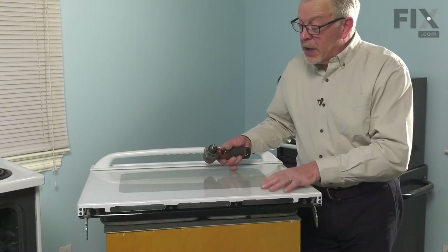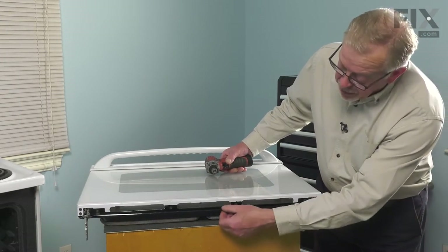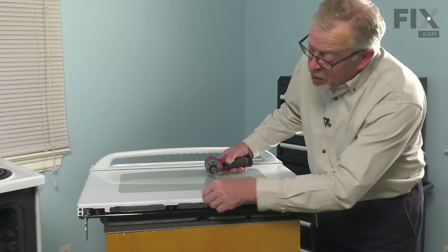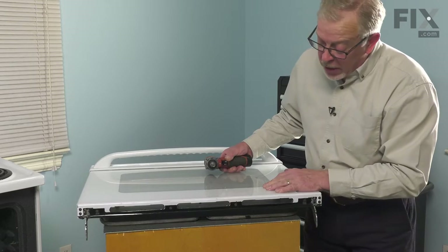Now we place the door face up on a suitable work surface. Next we'll need to remove this barrier strip on the bottom as well as this strip that supports the bottom of that outer door glass.